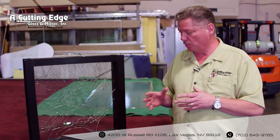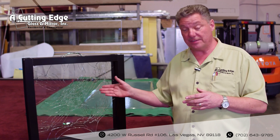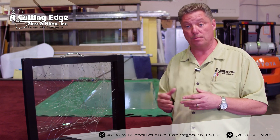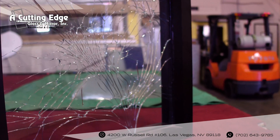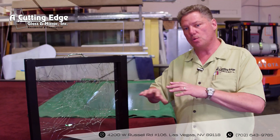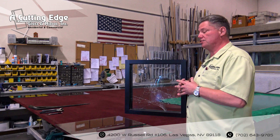This piece of glass is a sample we have in a storefront frame, and we actually applied a seven and a half millimeter security film to it. If the security film is not attached to this glass when you break it, it breaks and falls away in big chunks, which becomes very, very dangerous.